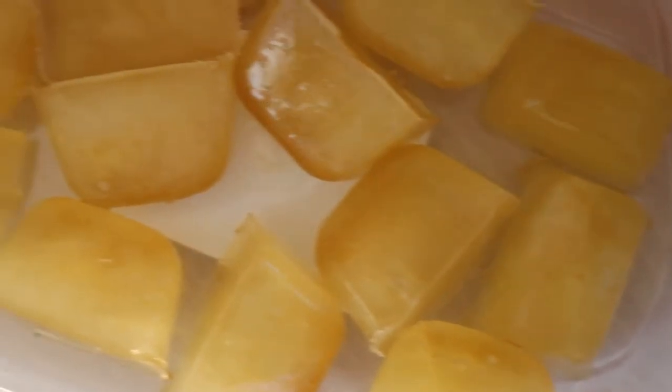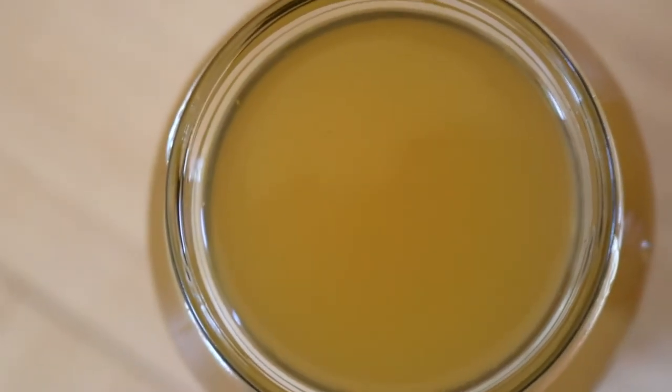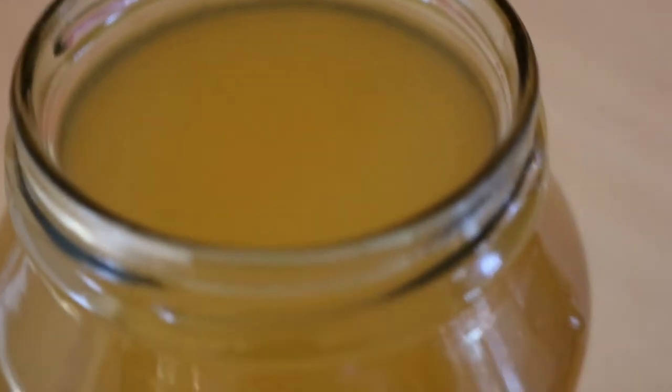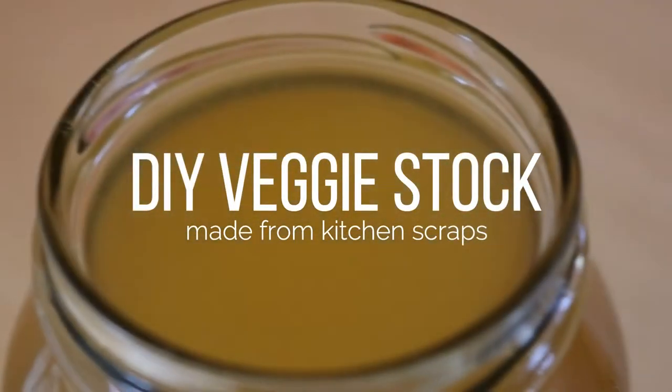You can store the stock in the fridge until you're ready to use it, or freeze it into little bouillon cubes to add in concentrated amounts to different dishes like soups. Or you can use it right away, which I'll be doing this afternoon — I'm making a veggie coconut curry soup, more like a curry than a soup actually. That's what I'll be doing with it.